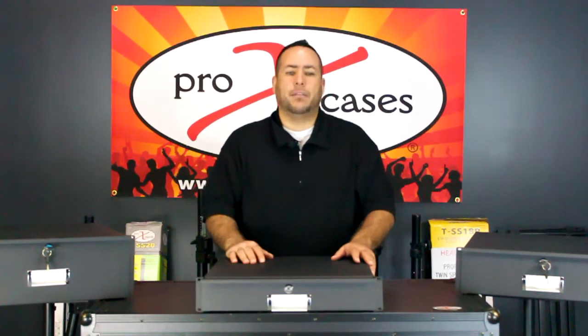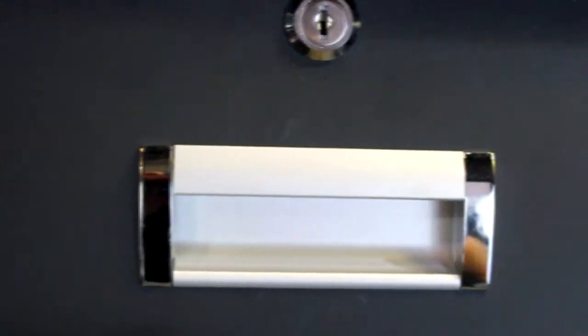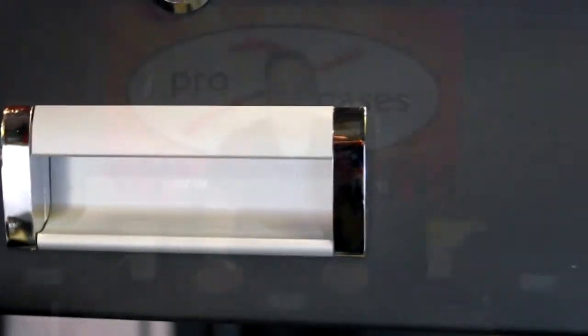That's a pretty cool feature to have. We also have brushed aluminum handles on the front, and there's also a nice lip handle here, so if you have something heavy inside you can easily open it with two hands.